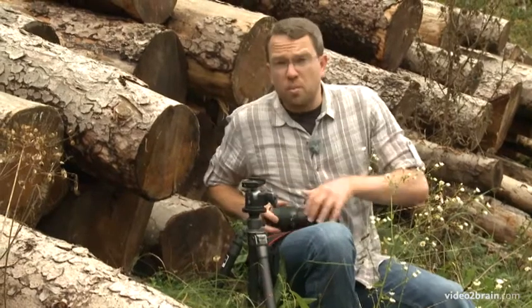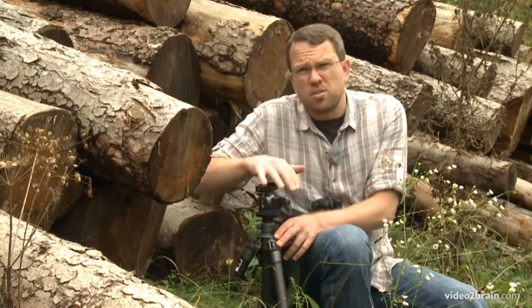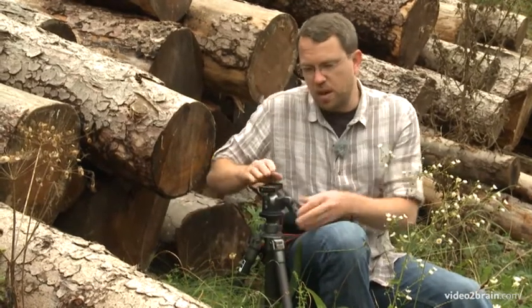Now one of the challenges in this particular position is there's so much foliage that things are pretty soft. I don't have a very stable platform, and underneath the foliage it's also a little bit of soft mud, so I'm going to push the tripod down into the ground a little bit to try to get it as stable as possible.